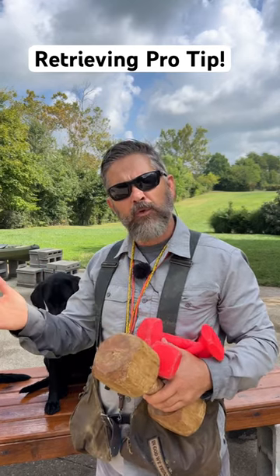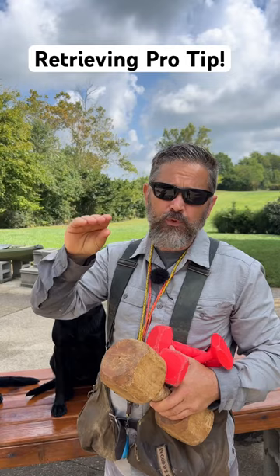Hey Stoney, I've been following along with your inductive retrieve videos, but I'm having a problem. My dog keeps wanting to mouth on the dumbbell when I hand it to him.